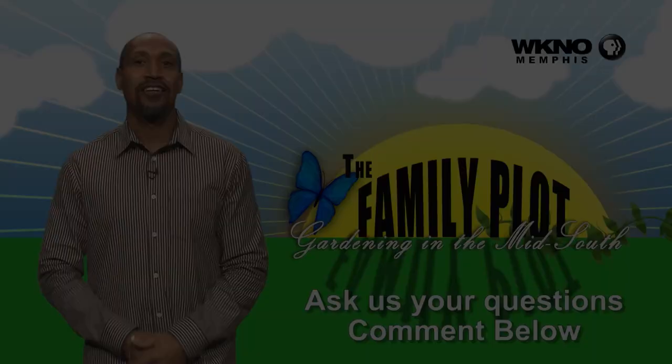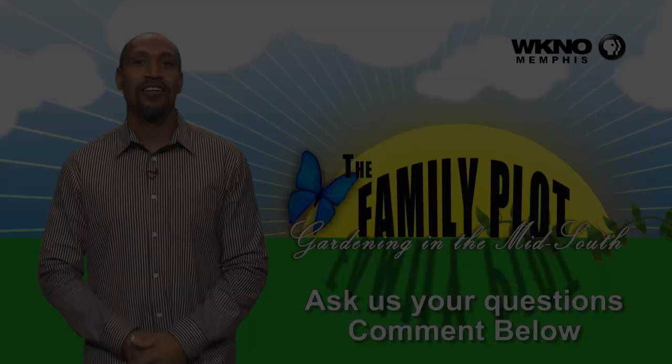Hope you enjoyed the video. We would love to get more questions from you, so be sure to leave us some comments.